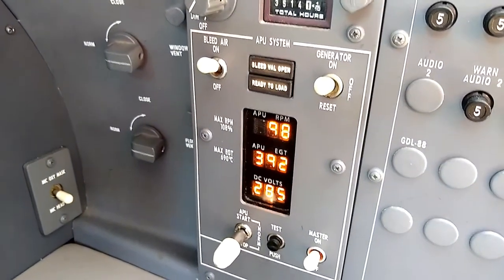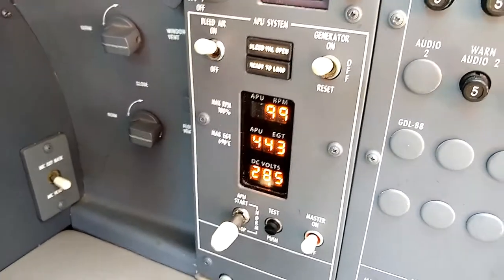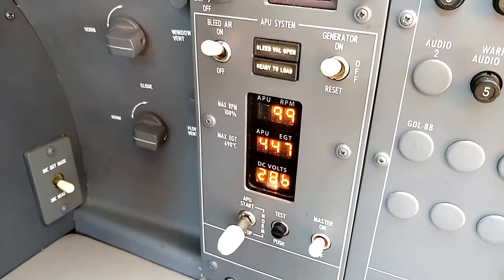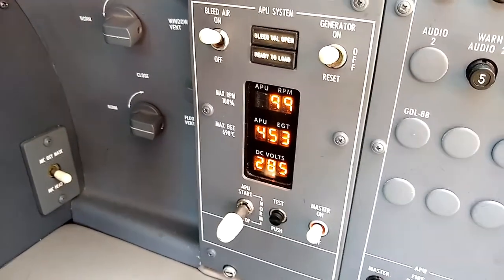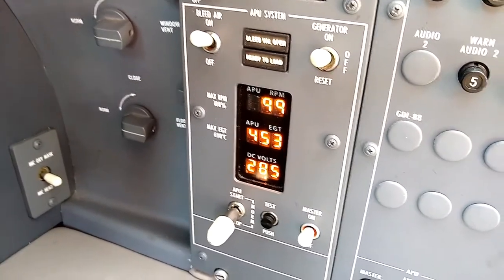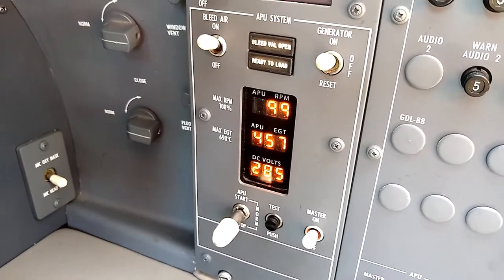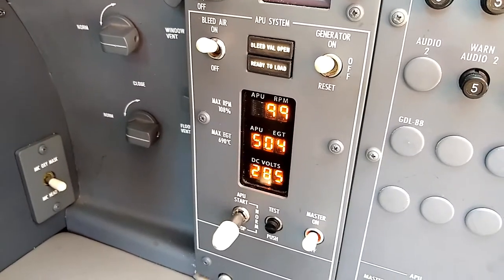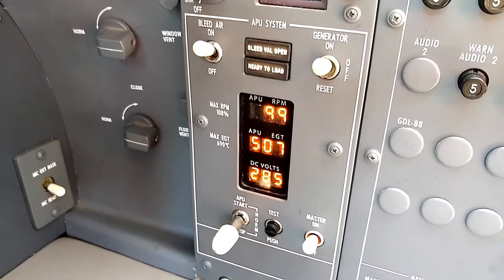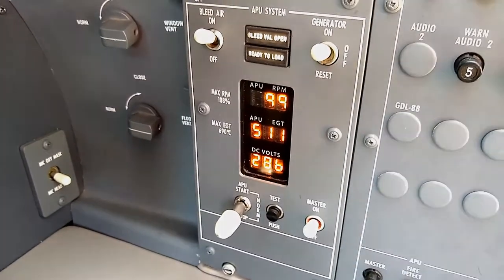There, the bleed air valve comes open. I'm not sure if you'll be able to see or hear the bleed air coming through the vents in the cabin, but I can definitely feel that there's cool air coming in. Notice that the EGT rose up — that's an indication that bleed air is being drawn off of the APU and the APU is running at a higher load. And that's how you run an APU on a Citation XL.